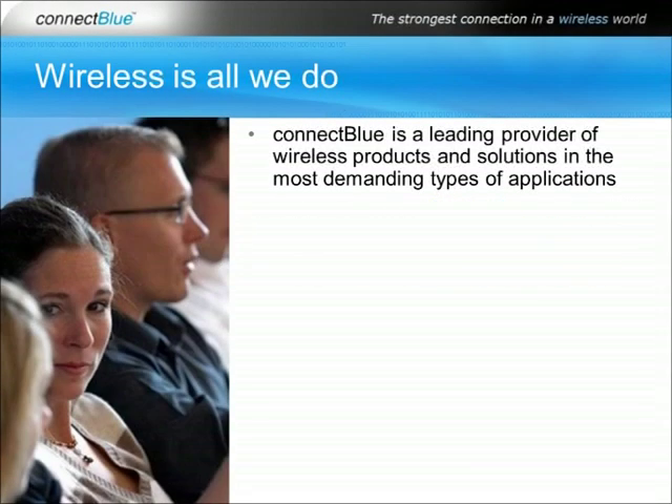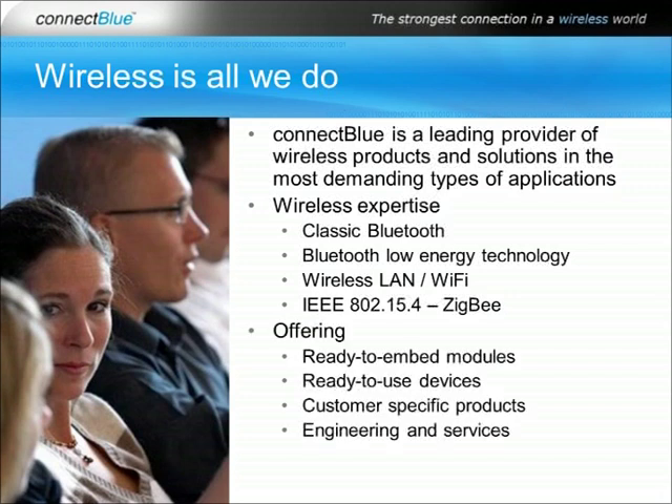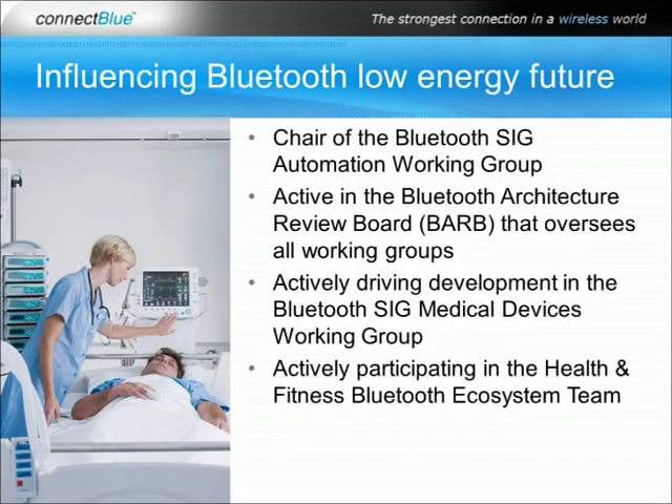ConnectBlue is all about wireless for tough industrial and medical applications. We are, and have been for over a decade, wireless experts in a number of wireless technologies. Our offerings span from ready-to-embed modules to engineering and services. We influence the future of Bluetooth Low Energy technology in the Bluetooth SIG by chairing and actively participating in a number of working groups and committees.